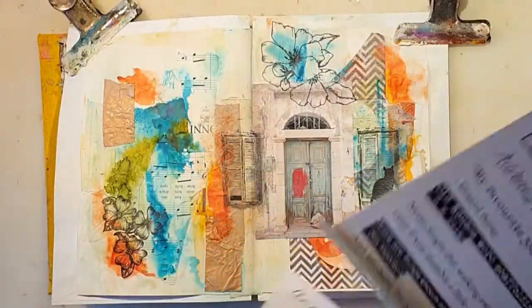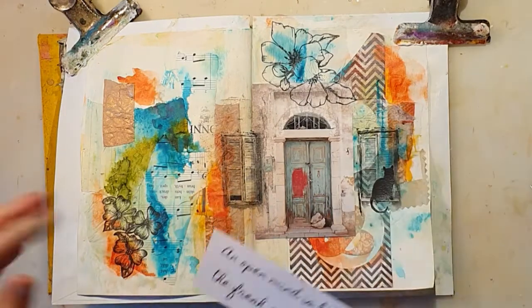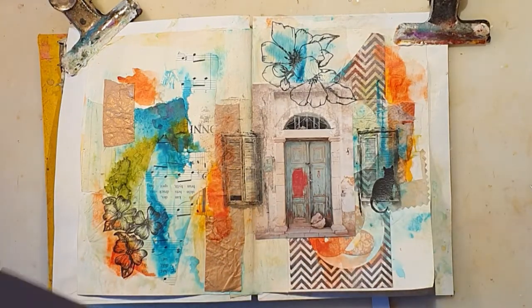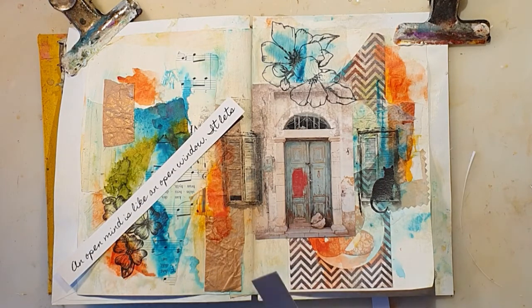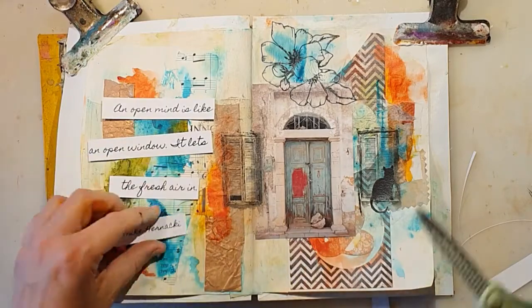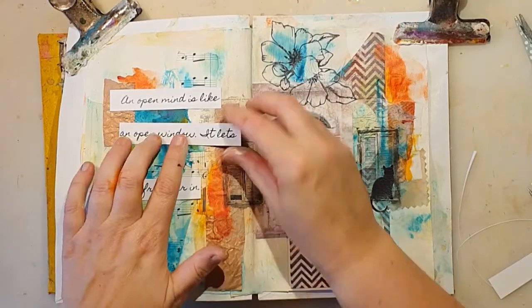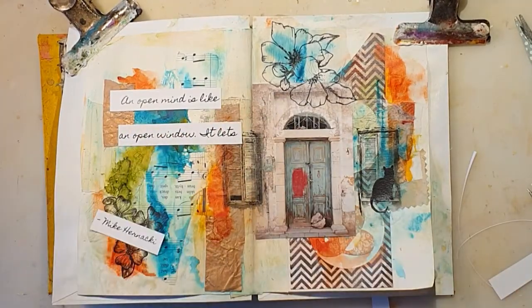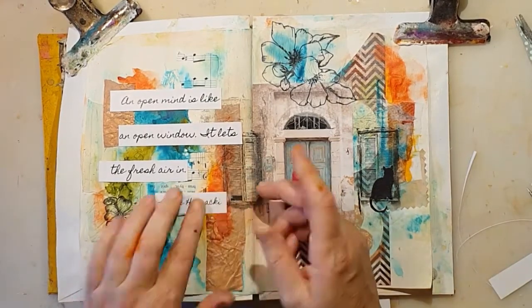Here is another page with a lot of different wordings from Artstacks, and this is in the windows and doors kit. Each kit has a different paper with words to match. The wording I chose says: 'An open mind is like an open window — it lets the fresh air in.' It's a quote from someone called Mike Hernacki. So I'm just adding it here.